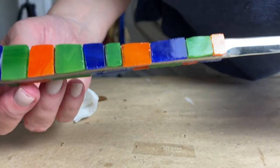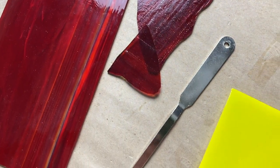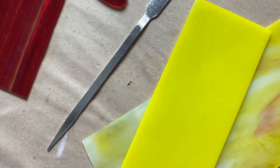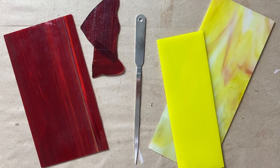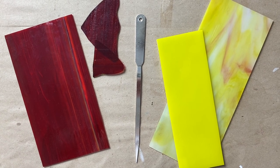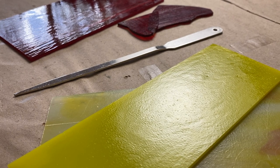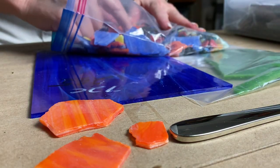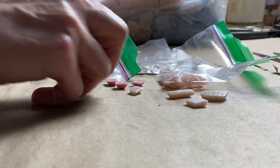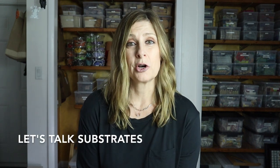Because you're selecting the colors and the design, you can make them totally customizable. For example, you could mosaic a letter opener in the recipient's school colors, or include an engaged couple's wedding colors on their letter opener. In today's video I'll show you how I tile two letter openers using stained glass and vitreous glass. We've got a lot to cover, so let's get started.